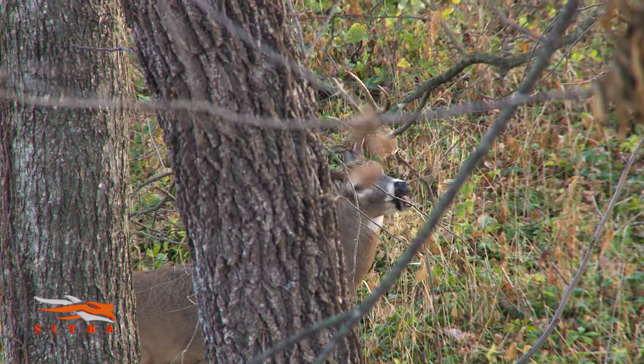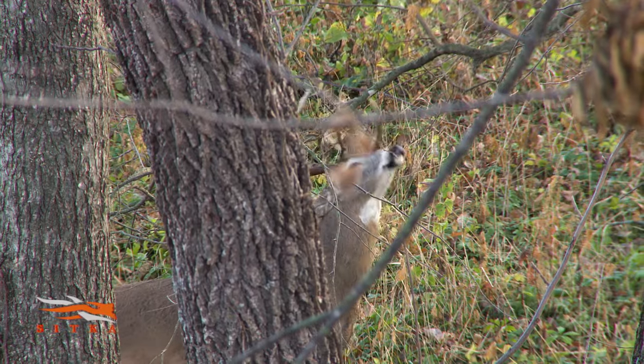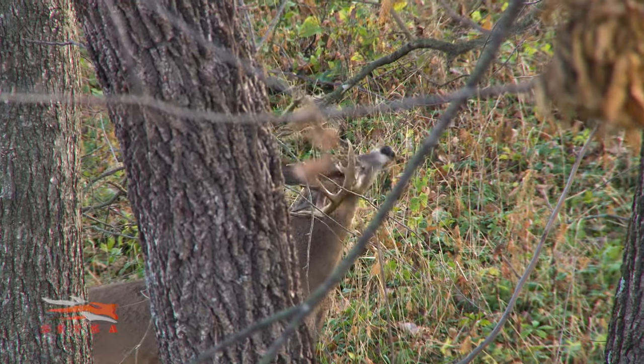One of my favorite things to find in the woods when I'm scouting are scrapes. Scrapes are a way for deer to communicate with other deer. Deer are far more social than most people realize, and they are exchanging information all of the time, and one of the primary ways that they do that is through a deer scrape.